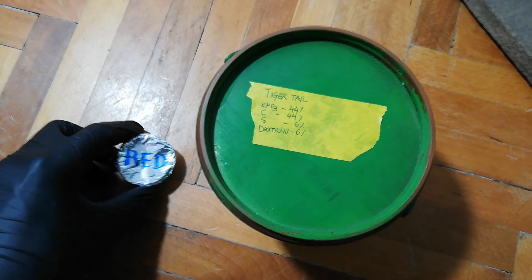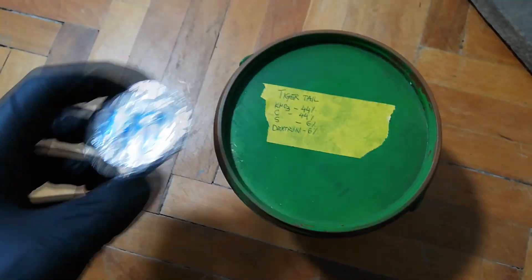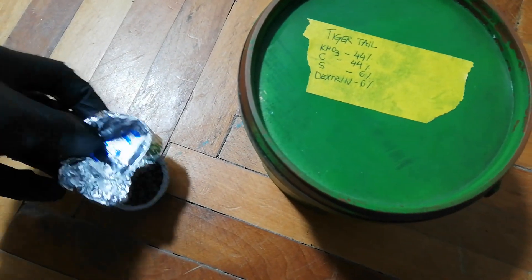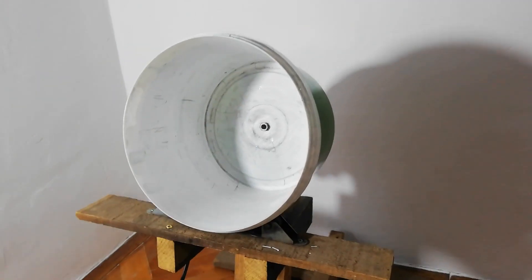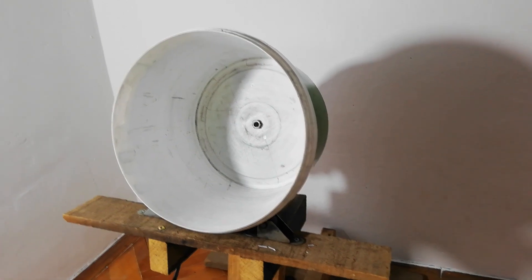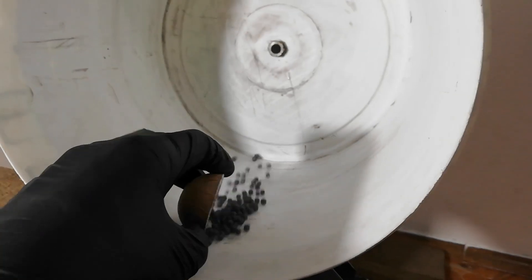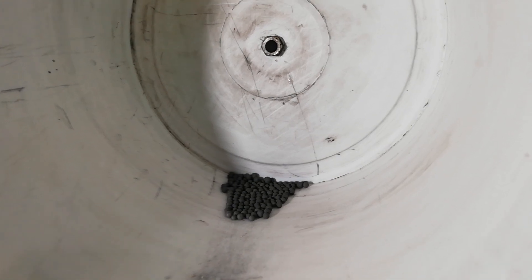Welcome to the new video. I have red course red stars and today I'll be rolling tiger tail to red core. I'm inside since outside it's pretty damn cold and I couldn't find proper spots to peacefully film and roll some stars. Let's pour the course and start rolling — I'll try to fill up one shell with that amount of stars.